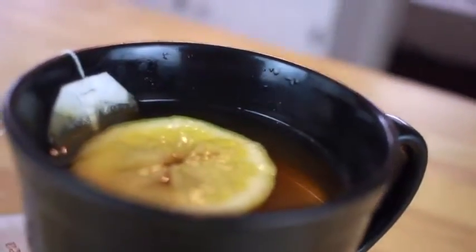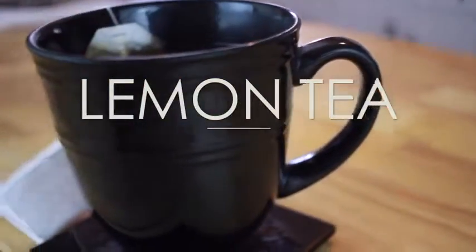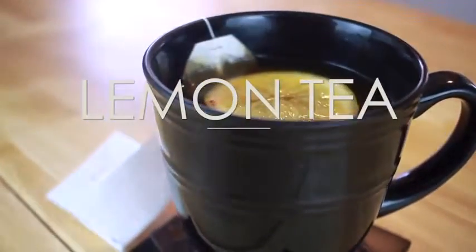Today I have this lemon tea recipe and this is very quick and easy to make and I really love this tea, so let's go ahead and get started.